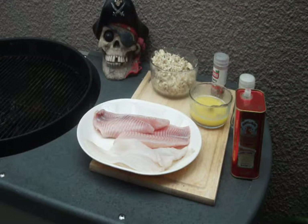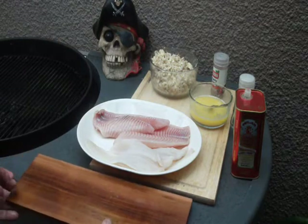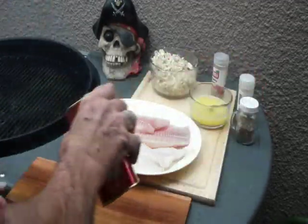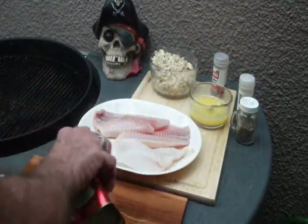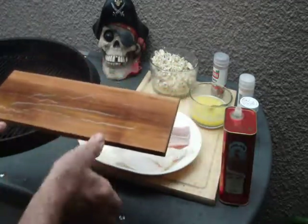What we got here is some fish, and what we're going to do is make them walk the plank. We got the cedar planks ready for them. We got some tilapia and some flounder. The first thing we're going to do is pour some olive oil in the planks to keep the fish from sticking.